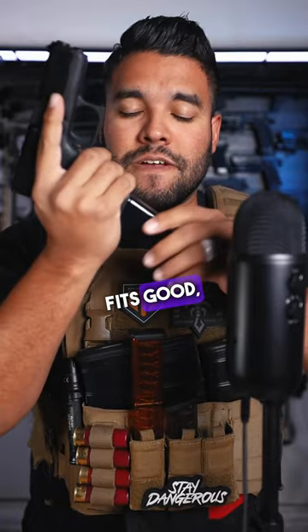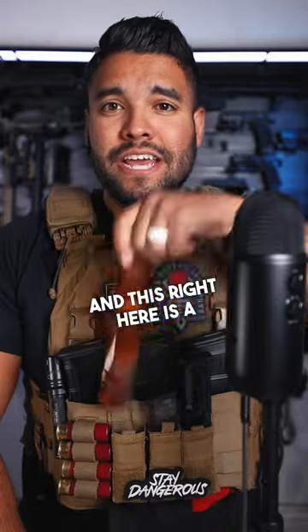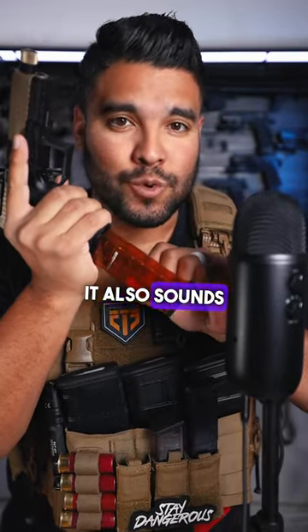That's what she said. Fits good, feels good, and sounds good. And this right here is a 30-round magazine, and it's orange. Will it fit this Glock-style pistol? Yes, it will. It also sounds really good.